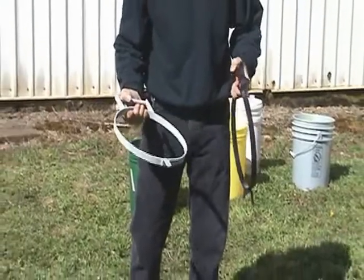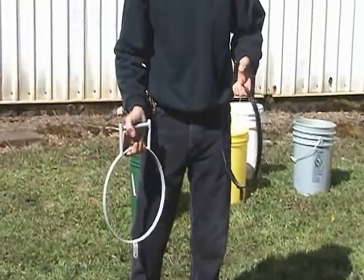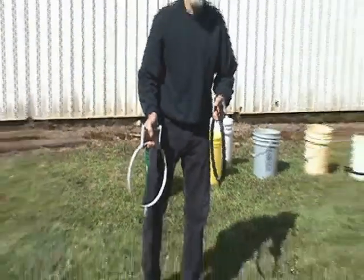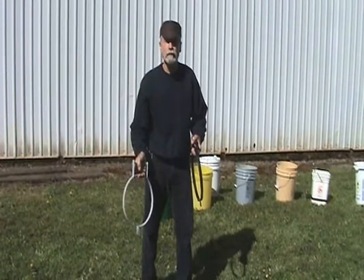I make these in gray for the small, black is for the large, and then I make a square one. I'll demonstrate how fast it takes from putting it on the bucket to pouring.